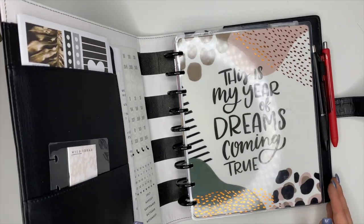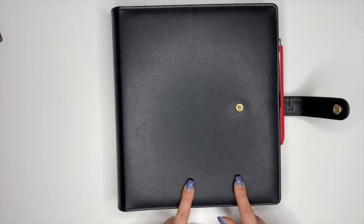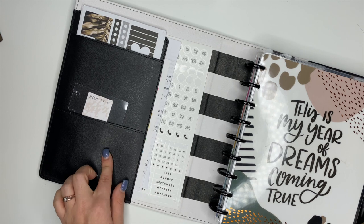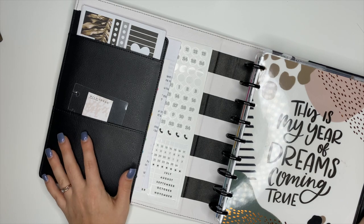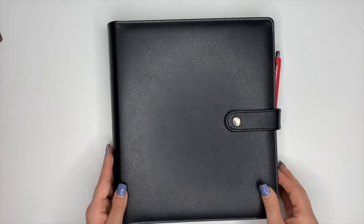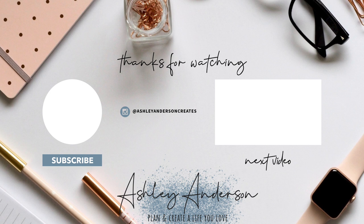That is going to be my setup for February. If I make any changes I will definitely let you guys know. One more thing — I get a lot of questions about this deluxe cover. It's also from the Happy Planner but I've had it for a couple of years and unfortunately right now they're not making any more of these. I'm saying so many prayers that they bring them back because these are my favorite — the black one especially. Hopefully they'll start making them again. If you have any questions please don't hesitate to ask — have an incredible day and I'll see you in the next video.